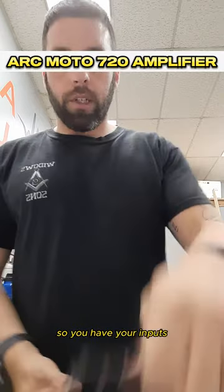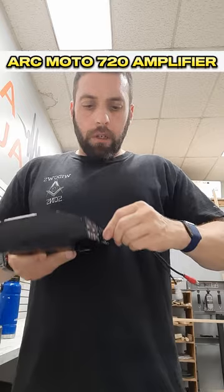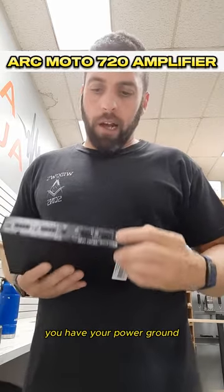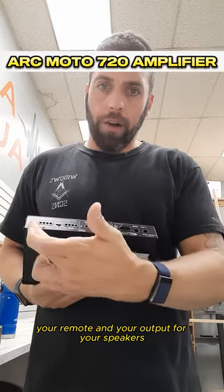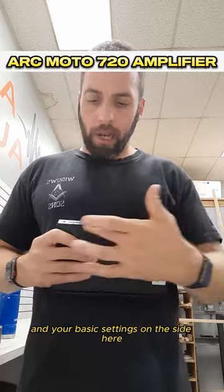You have your inputs — they just clip on like this, very simple. Both of them here. You have your power, ground, your remote, and your output for your speakers, and your basic settings on the side here.